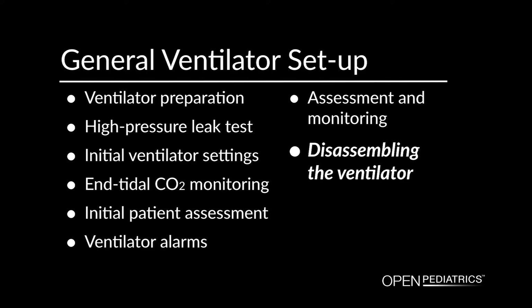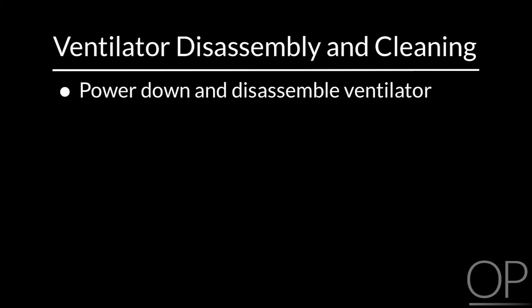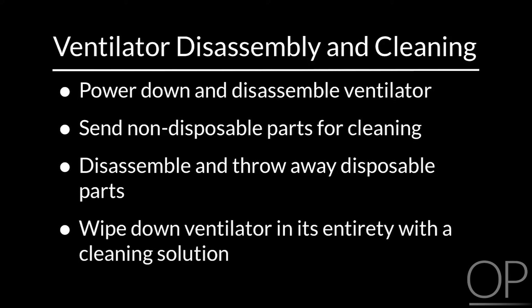Disassembling the ventilator. When the patient is extubated, the ventilator is powered down and disassembled for cleaning. Any non-disposable parts like the temperature sensor are sent down for cleaning. The disposable parts are disassembled and thrown away. The ventilator itself is wiped down in its entirety with a cleaning solution before it is assembled again ready for another patient use. This concludes our session today on the general assembly and setup of a mechanical ventilator.